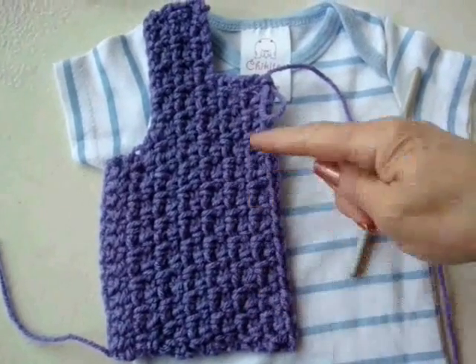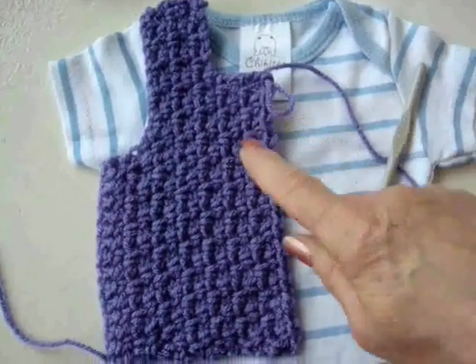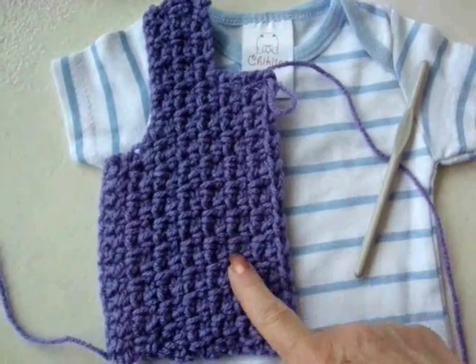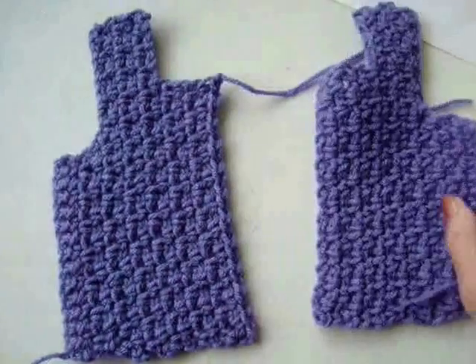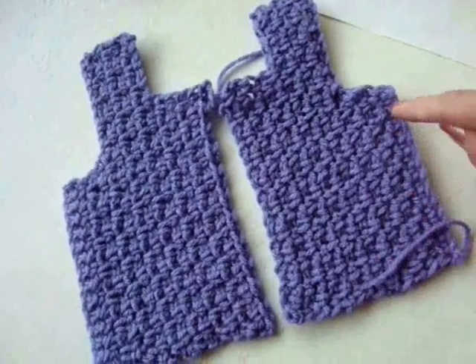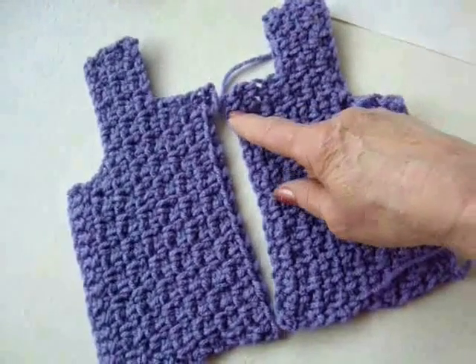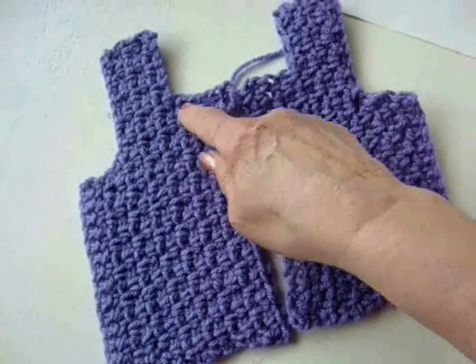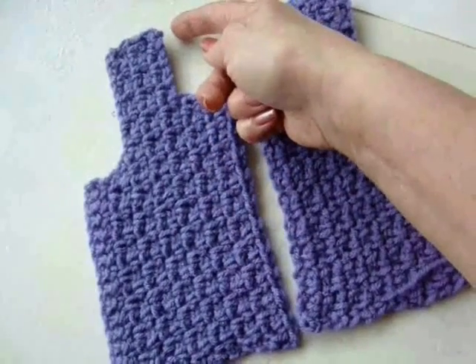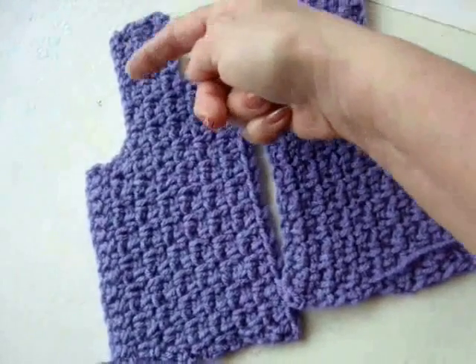I've worked the moss stitch now until I've reached the center front. Now I'm going to fasten off and make an identical piece for this side. I have my two front pieces made. Now I'm going to make the back. I'm going to start with the foundation row, work up to the shoulder, continue to work across, add the stitches for the other shoulder, and then come back to show you how to finish this section.